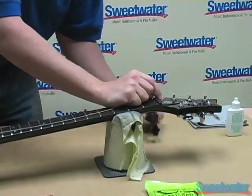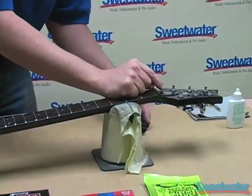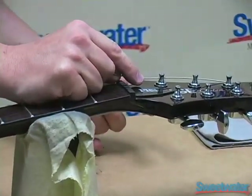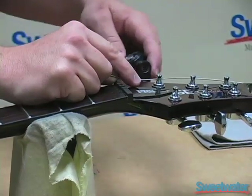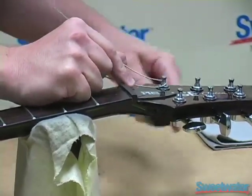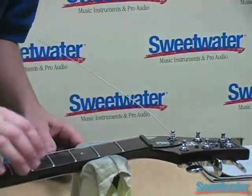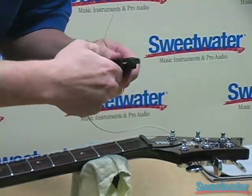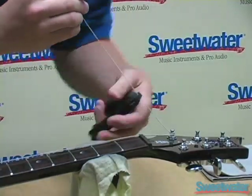We are ready to wrap the string around the tuning key, and as a general rule you should have three, maybe four wraps around the actual tuning post as a maximum. Any more than that is just excessive; any less and you may start losing some tuning stability. We've got our few winds around there and quite a bit of excess string, so I am going to go ahead and clip that excess off. Get it as close to the tuning peg as you can, and then move on.